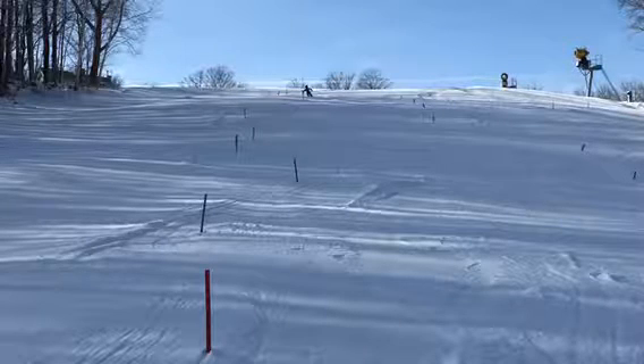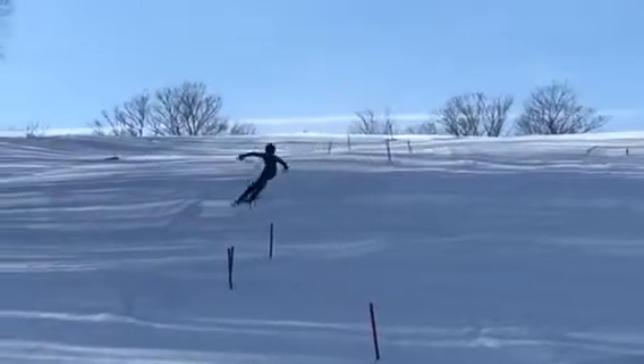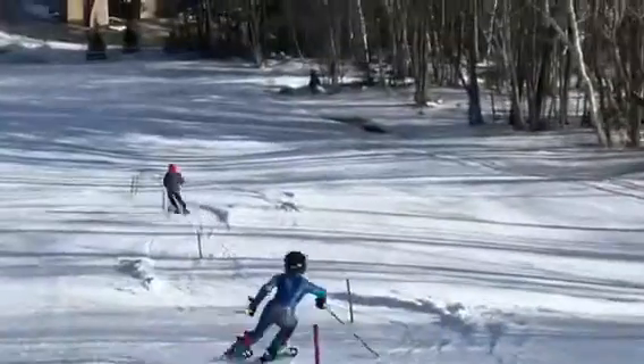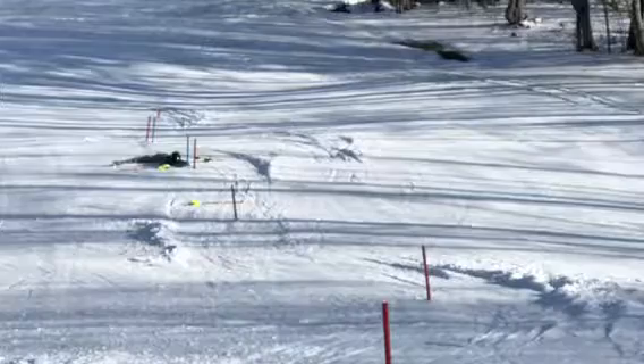Okay Ollie, let's check out one of your afternoon stubby slalom runs. Watch it in regular motion and slow it down. Nice little crash.